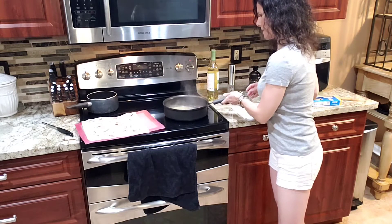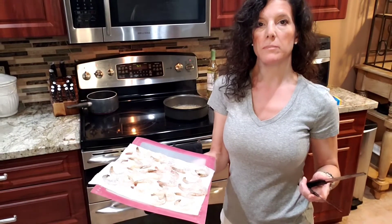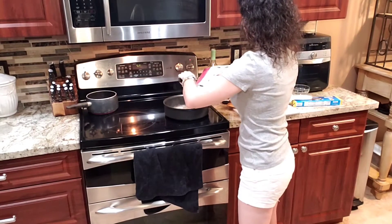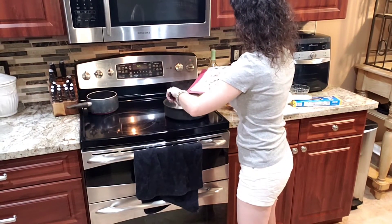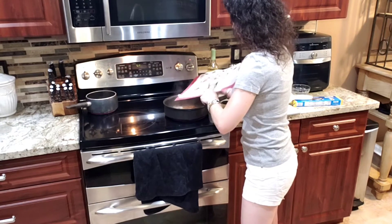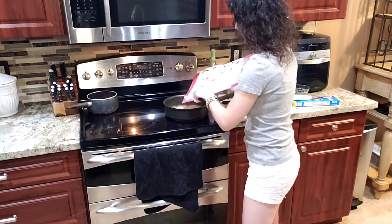We're going to give this about a minute to cook down. Our butter, wine, and garlic mixture has cooked down a little bit, so we're going to throw in the shrimp now. We're just going to slime all in there — we're not going to be fancy about it. All the kids in the pool.